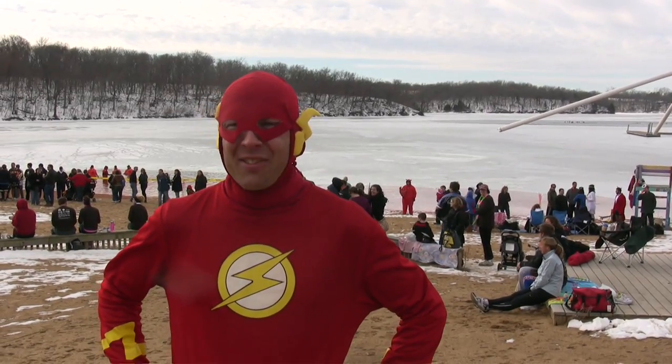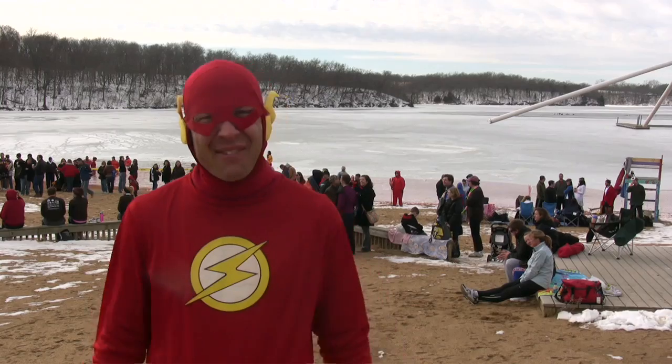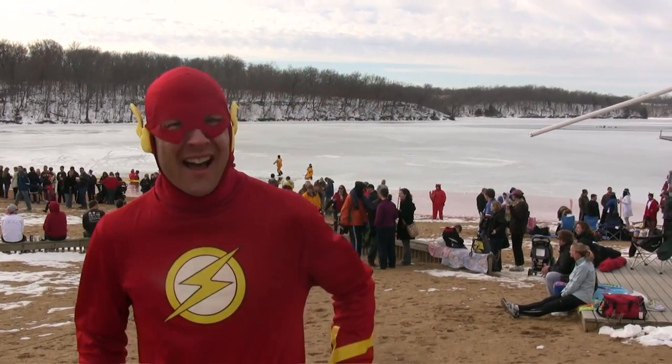Okay, so here we are for the 2011 Polar Plunge at Shawnee Mission Park. You can see they've cut out a place in the ice for us, which is kind of an ominous sign, I think.